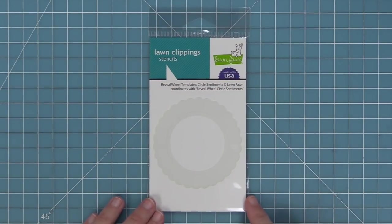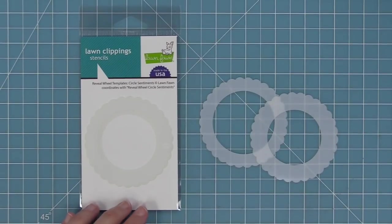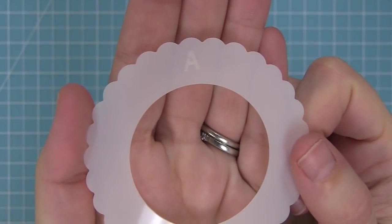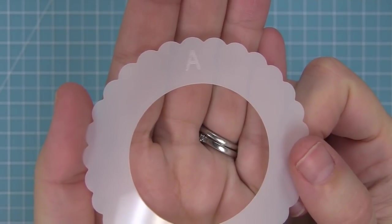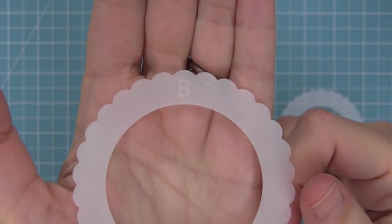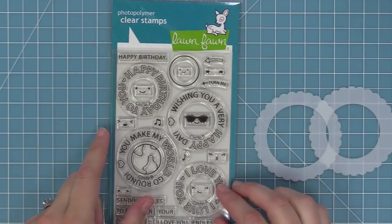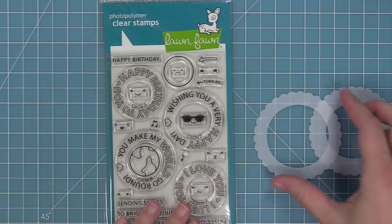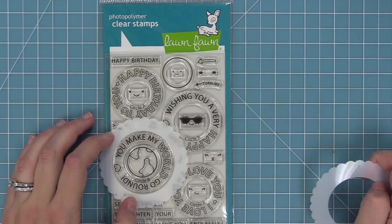These are the templates for the Reveal Wheel Circle Sentiments, carefully labeled A and B to go along with those reveal wheel sentiments. Looking at the templates, etched on the top is A so you know it works with all the A sentiments from your stamp set, and etched on the top of the other one is B for the B sentiments. The A sentiments are a little bit smaller and fit the A template perfectly, while the B ones are a little bigger and fit on the B template — it's all labeled so you know exactly what works with what.